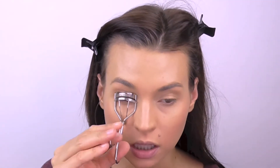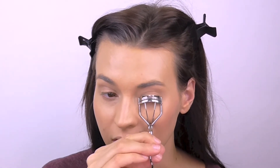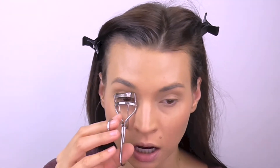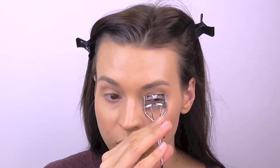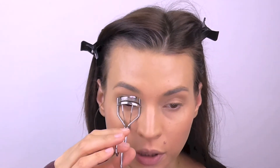Just going to curl my lashes with the Shu Uemura eyelash curler. Today I'm getting ready to go meet a friend — yesterday one of my friends told me he was coming in from New York, so we're going to meet up. Super excited. One of my closest friends from school, from university, and I never see him. I see him like maybe once a year. So we're just going to meet and have coffee and catch up — very excited to see him.